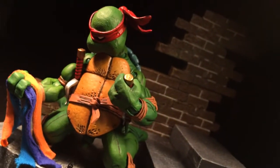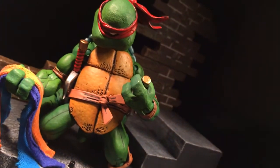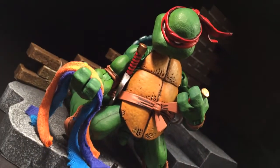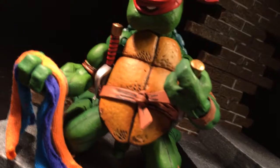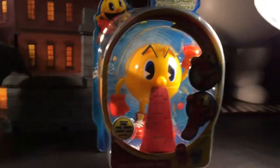Your boy's back at it. A couple things I picked up, a couple picks for the ACBA page. Let's jump into it.